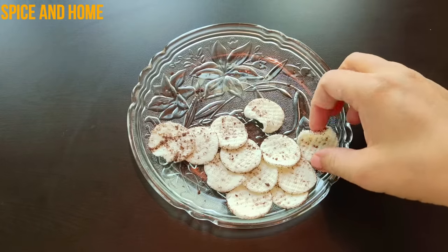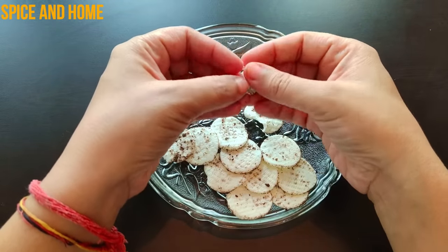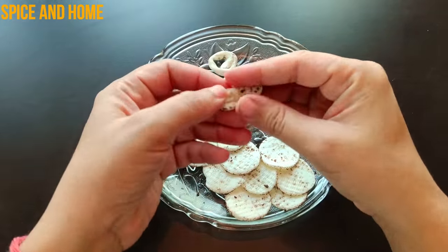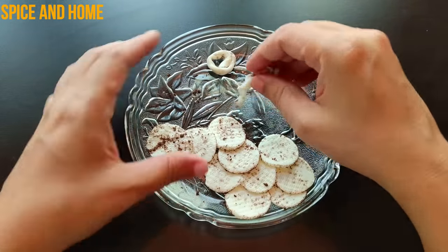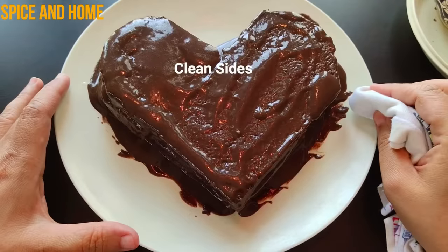Now put it in the fridge for 5 minutes. During those 5 minutes, we will form the shape with the cream — I will roll the cream into a circle. If you want, you can add jams, tutti-fruity, or cherry. I have added cherry. It is very beautiful. You can also add gold rings.